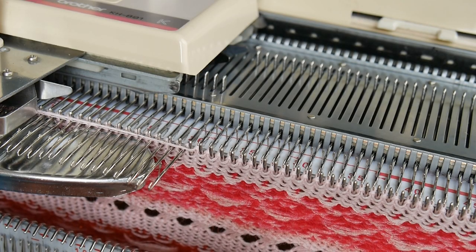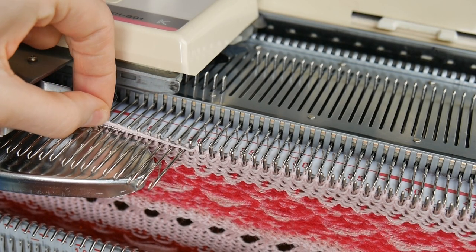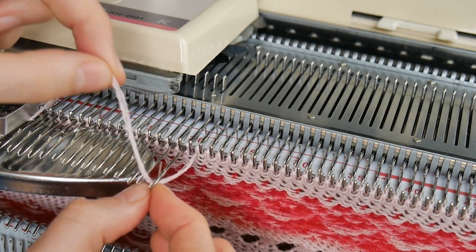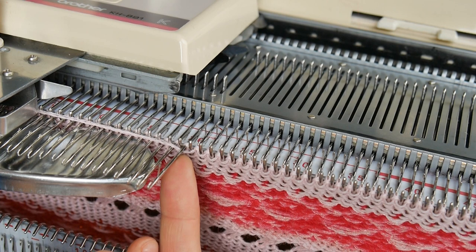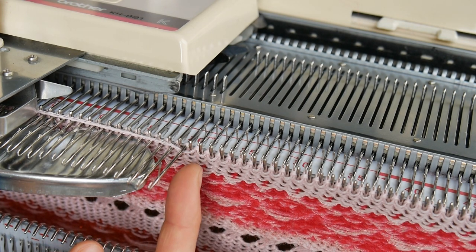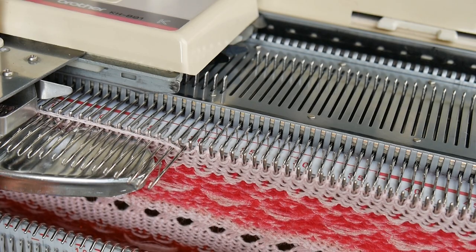Because I don't want to create a hole, all I'm going to do is wrap the yarn around the last needle, just so it goes under. Now when I'm going to knit to the right, a loop is going to be formed around this needle and this will stop a little hole from forming.